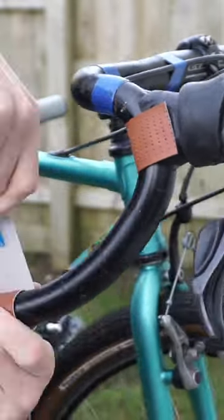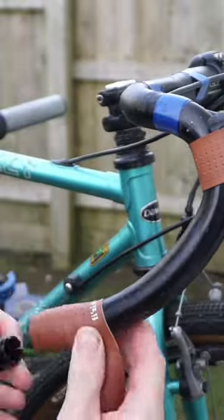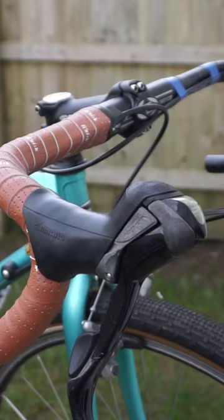The Physique grip tape seemed to go on a lot easier and it just felt nicer. It was a little thicker than I thought it was going to be, but I think it was pretty good.